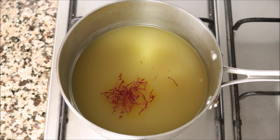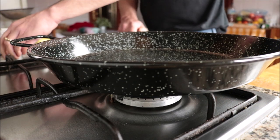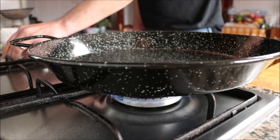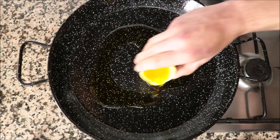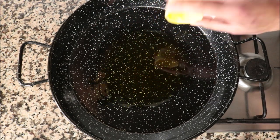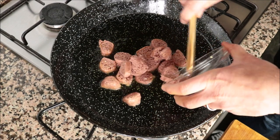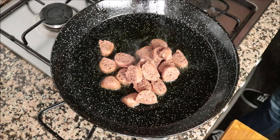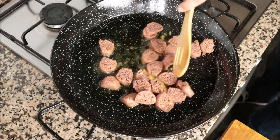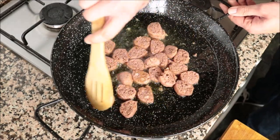While our broth is heating up, I'm going to grab an oven-proof paella pan — you can use any type of oven-proof pan for this dish. Heat it on medium heat and add in a quarter cup, which is 60 milliliters, of extra virgin olive oil. After heating the olive oil for two minutes on medium heat, add in the pieces of sausage and start mixing them around with the olive oil. You don't have to mix continuously, but do get in there once in a while so the sausages don't burn and they all evenly cook.